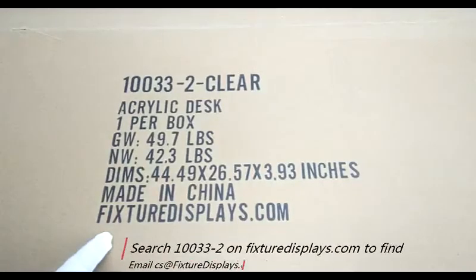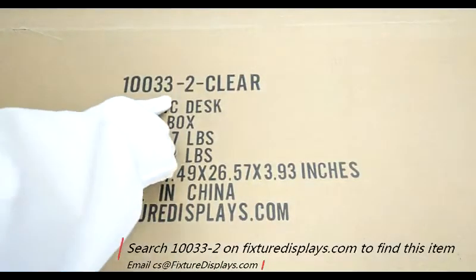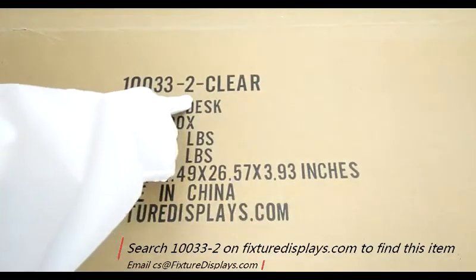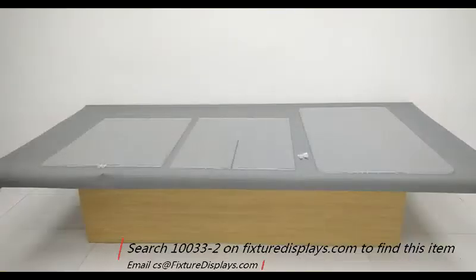I'm buying this acrylic table from FixtureDisplays.com. You can find this product by searching 10033 on FixtureDisplays.com. We also have a sister model, 10033-1, which is round. This one is rectangular.